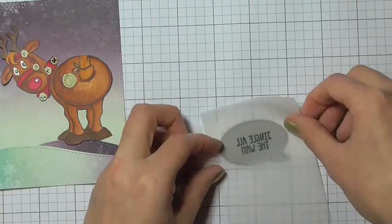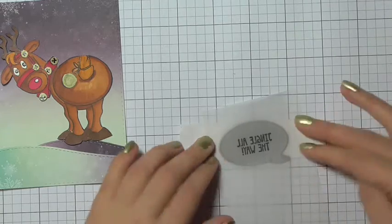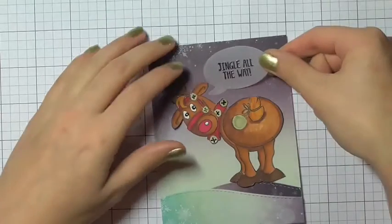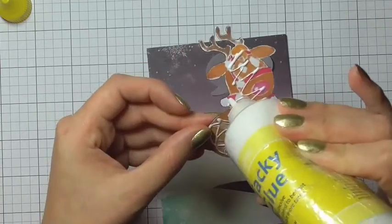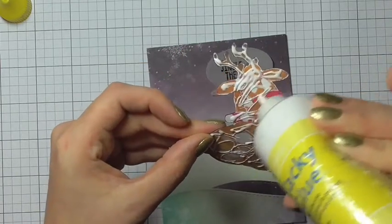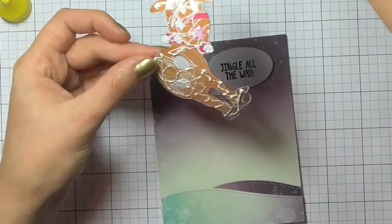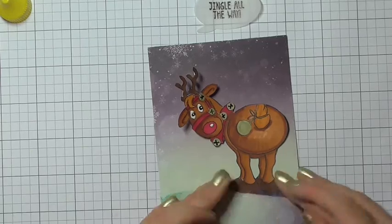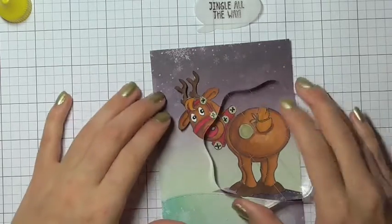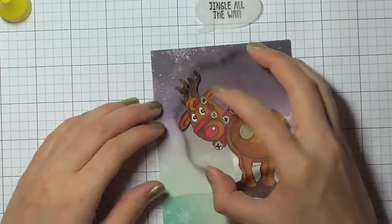I'm placing a piece of tape over the top of my die and then sticking the paper down. I can look straight through the vellum and make sure the sentiment is lined up perfectly. Now I'm gluing the reindeer onto the front of the card, making sure he's centered on that back hill in the background, and just pressing it down with an acrylic block.